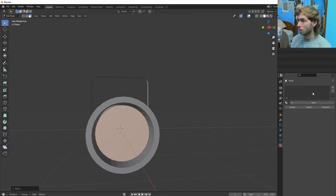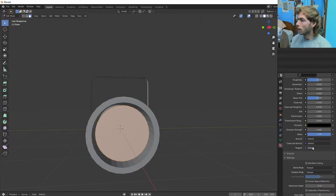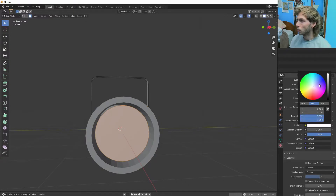Let's materialize it now. Go into material, new, and we'll do Flood Light Front. I think there's a better thing you can name that as. Then we'll go down to emission and let's make it blue.